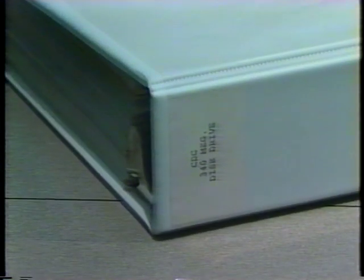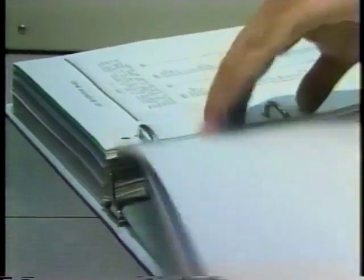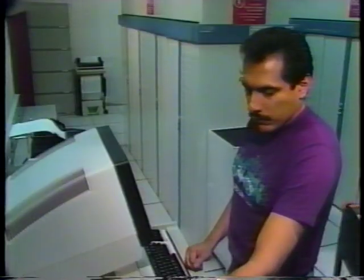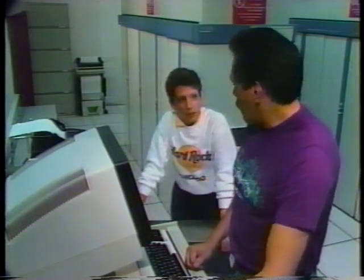Before replacing any moving head disk drive, always read both the proper manual and all of the local instructions in case of any changes in the unit's replacement procedures. In addition, make sure a replacement drive has been secured and is at room temperature.